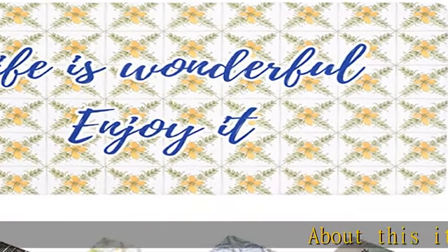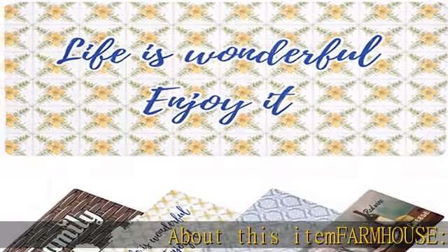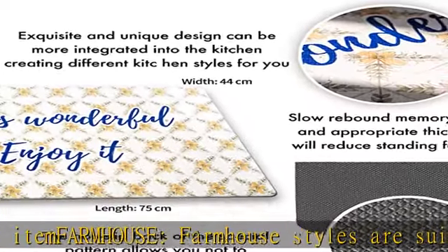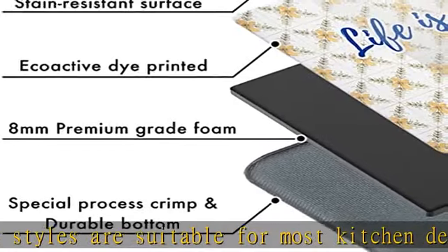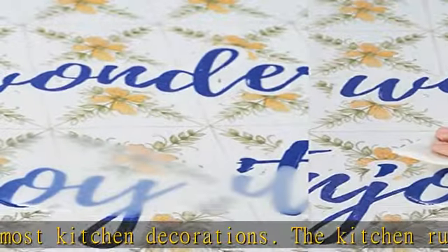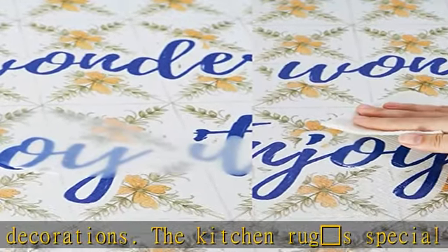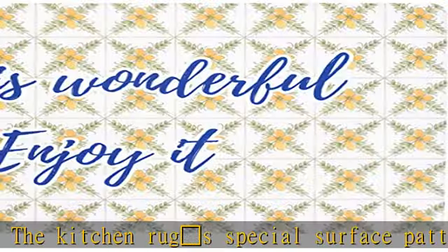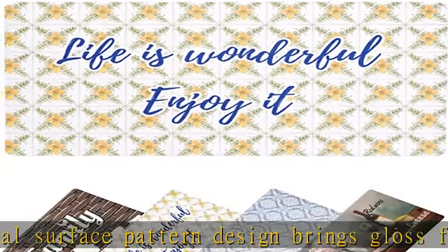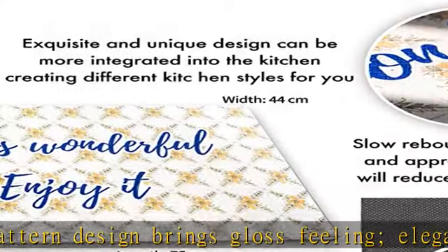Farmhouse styles are suitable for most kitchen decorations. The kitchen rug's special surface pattern design brings a gloss feeling. Elegant design adds colors to the home kitchen. These kitchen mats and rugs can meet any home and kitchen decoration requirements. Reduce fatigue: manufactured from 0.35" thickness high-density foam, durable vinyl cover with non-skid polyethylene construction provides